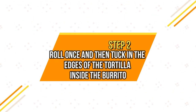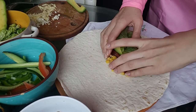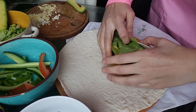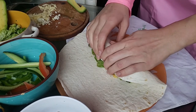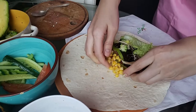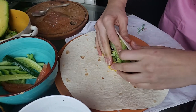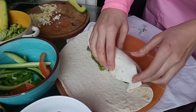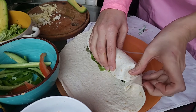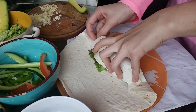Step two is to roll once and then tuck in the edges of the tortilla into the burrito. So we have our filling, we roll once, and you tuck in the edges — tuck in one edge and then tuck in the other edge into the burrito.